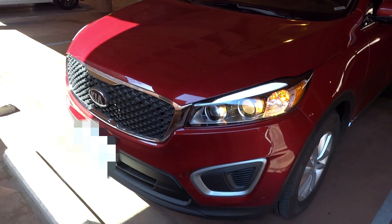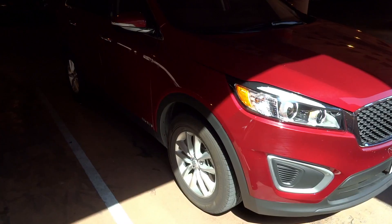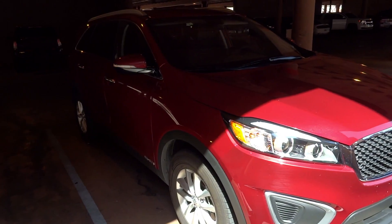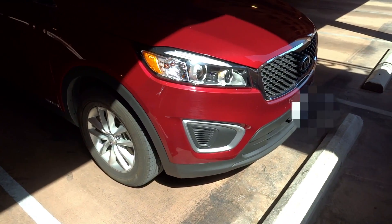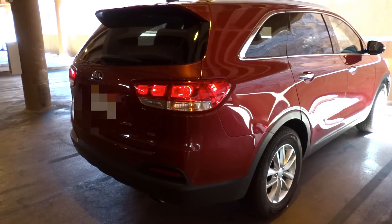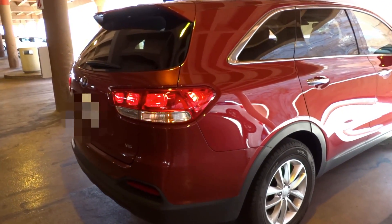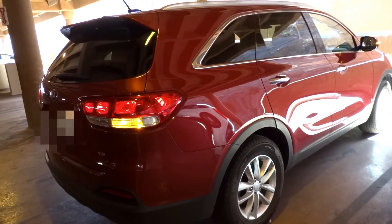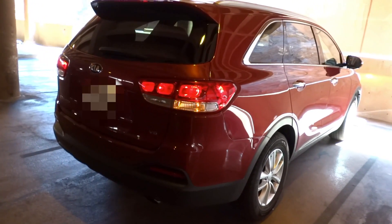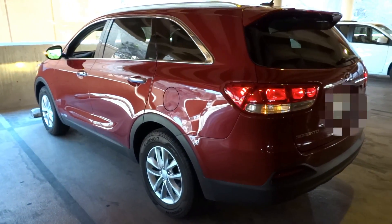Kia revealed the third-generation Sorento in August 2014 in South Korea, and then for its European debut at the 2014 Paris Auto Show. It was meant to be a comfortable SUV. Overall, if you ride it, it is comfortable — really. Some people may find it even more comfortable than a 2013 Mercedes E350. It makes sense because they make the K900 sedan with that luxury and comfort, but it is incredible for a crossover. Although the E350 we filmed is rear-wheel drive, it is unknown to us about the ride comfort of the front-wheel drive Sorento.